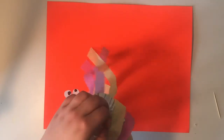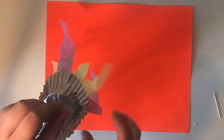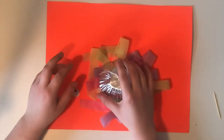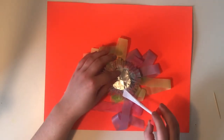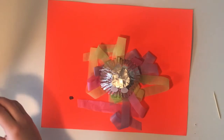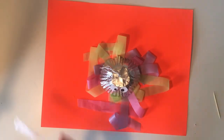Now that we've let our jellyfish dry for a little bit, it should look something like this. The only thing we have left to do is add our eyeballs. We're just gonna gently place our jellyfish down so that we don't break it, and then make two little spots for our eyeballs. Then we just need some glue for the two black dots for the inside of our eyes. And just like that, you have your hanging jellyfish!